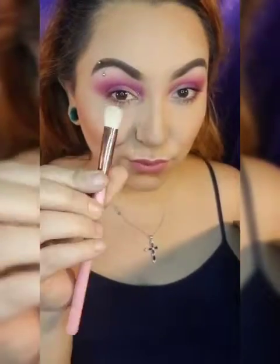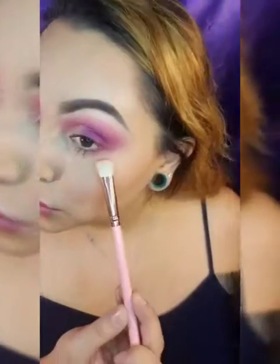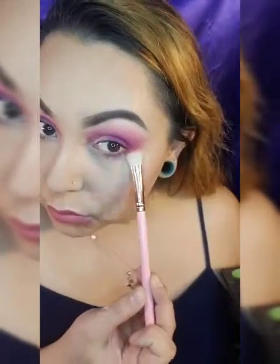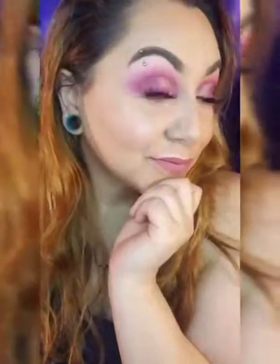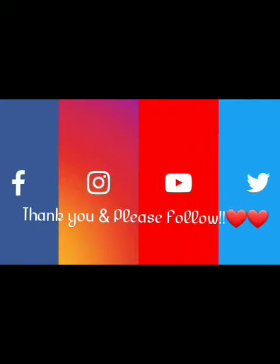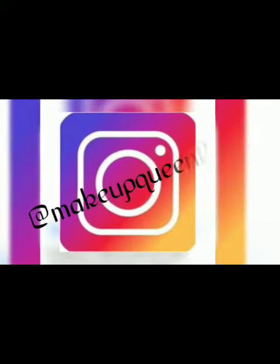To finish off this look, just to add a little bit of jazz, I'm going into my Morphe PK — I think this is the PK14 — and going into the two darker colors. This look came out so cute! Thank you guys so much for watching. Subscribe, share, click the notification bell, and follow all my social media. Love you guys, bye!